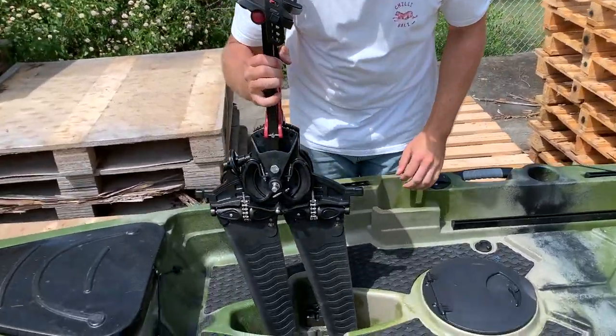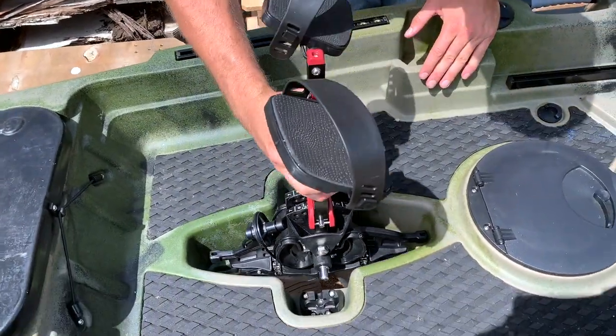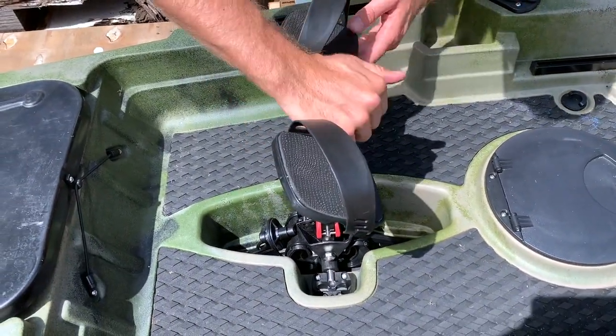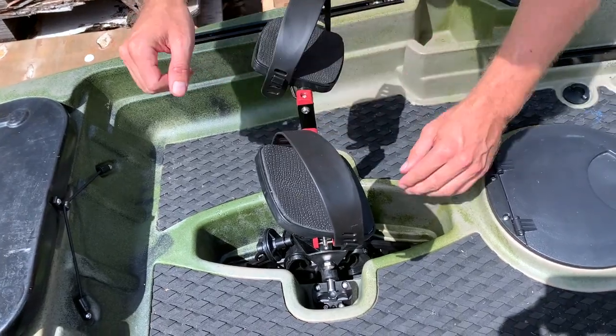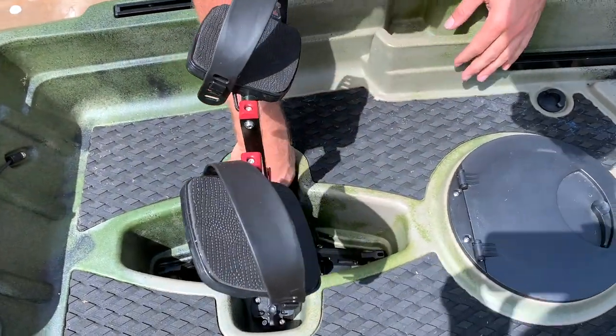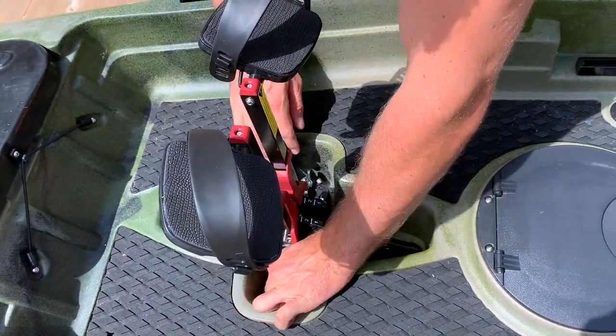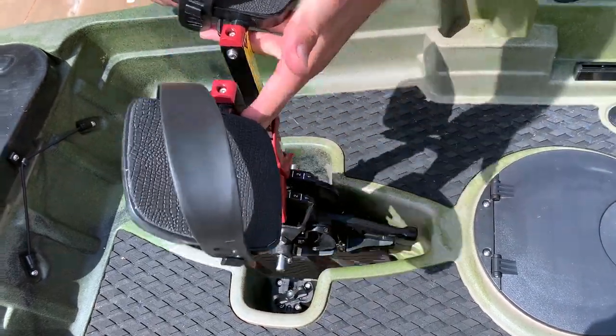Inserting the pedal drive unit is as simple as having the flaps pointing straight. Put it down into its slot, give it a little push, and then simply twist the lock to secure it in place. If you ever need to quick release it, you just go one, two, and pull it out.